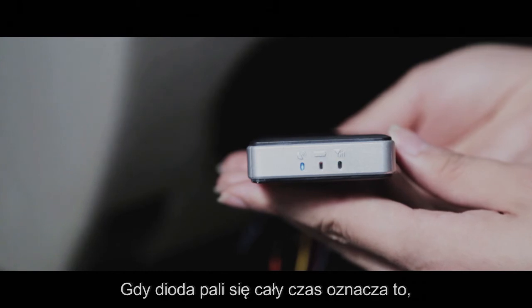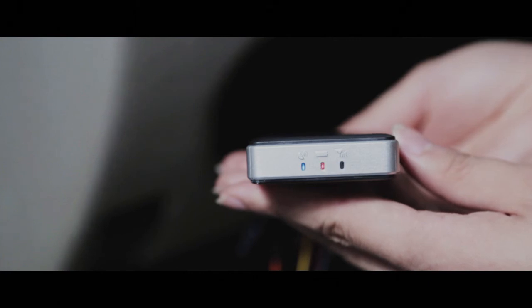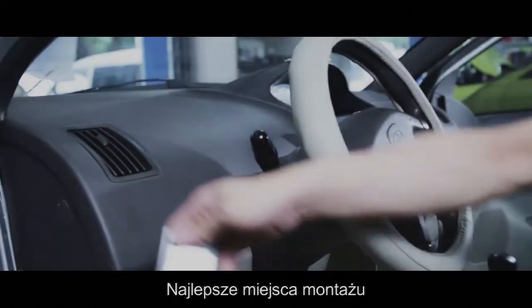Last is the blue light. GPS is positioned when the blue light is always on. When the device is normally working, the blue light is always on, the green light flickers slowly, and the red light flashes slowly or keeps on.